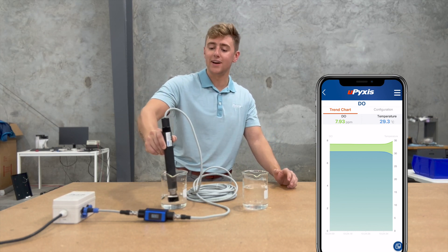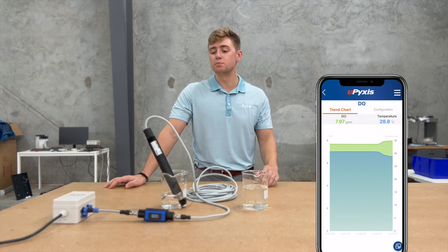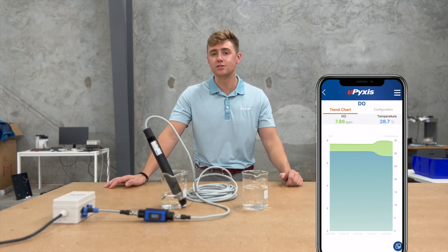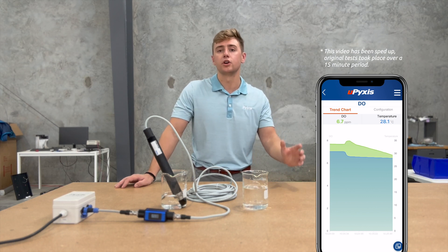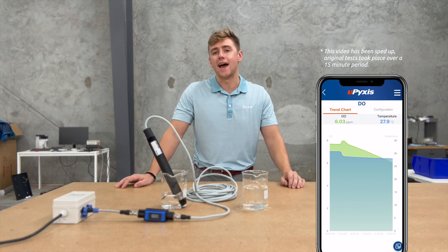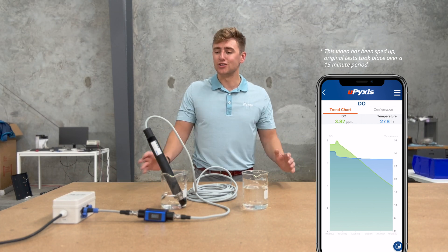The sulfite is there to try to eradicate some of the dissolved oxygen. You can see on youPyxis when I place the 772 into the sulfite water that the residual dissolved oxygen goes down and measures around three and a half ppm, instead of the 8 ppm we see for regular tap water.